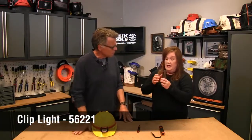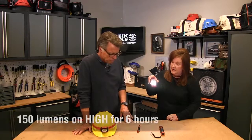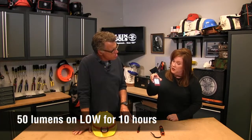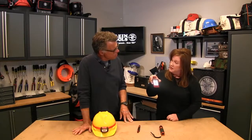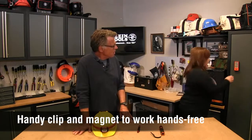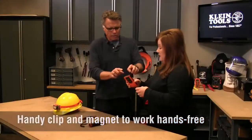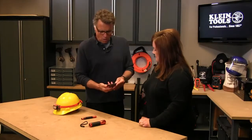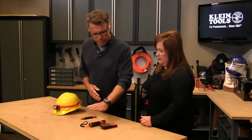This next one looks like a cell phone but it's not — it's a clip light. It's a great LED that throws 150 lumens on high and 50 lumens on low. On high it lasts six hours, on low it lasts 10 hours. It has a clip on the back and is also magnetized, so whether you want to put it in your pocket, hang it from your shirt, or stick it up on a surface for hands-free use, it's great. The outside has a nice grippy, durable texture.